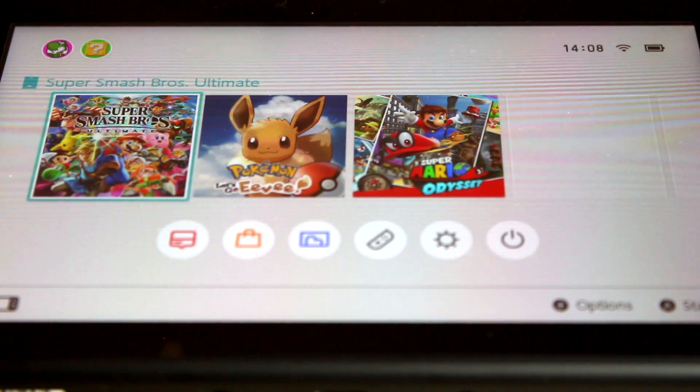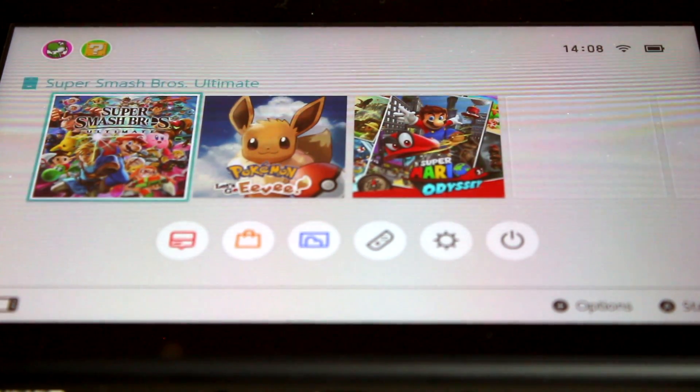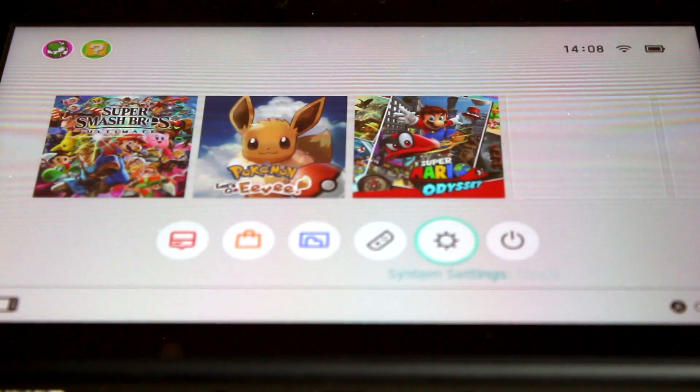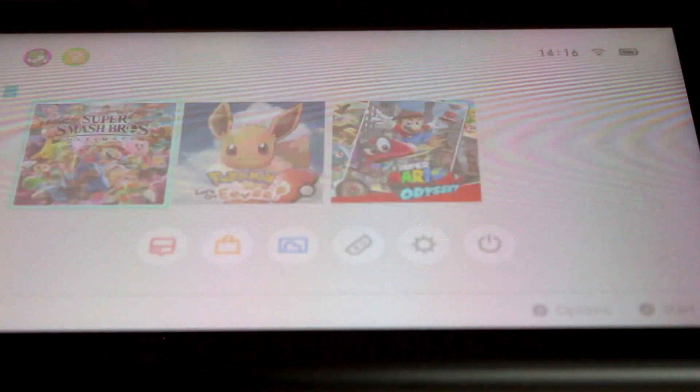I wasn't too sure about the Switch's home screen — it seemed very bare and quiet to me, compared to the Wii U and the 3DS's home screen. However, it loads very quickly, and you can get straight into your game.